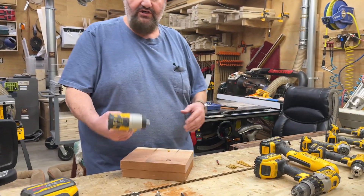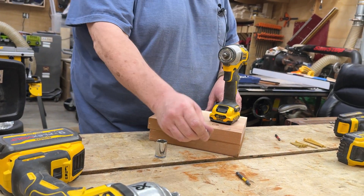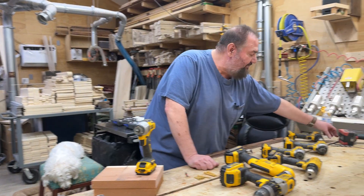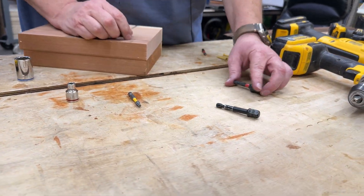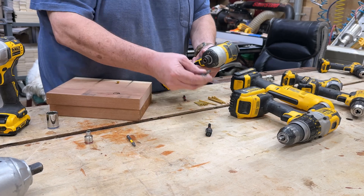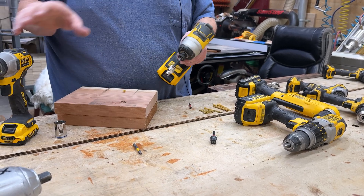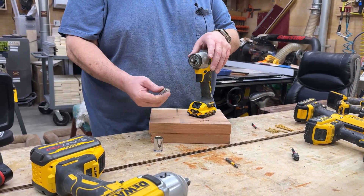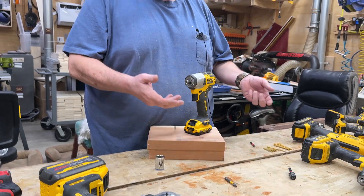Moving up from the impact driver is the impact wrench, which is already ready to accept a socket and has a lot more power. If you didn't want to buy a dedicated impact wrench, you have the option of getting a socket adapter — there's a three-eighths drive and a half-inch drive. You can take your standard impact driver and put a socket adapter into it, whatever size you're using. But these don't have nearly the torque of an impact wrench. This is a dedicated machine. The reason you'd want a dedicated impact wrench is it has a lot more torque, so if you have to drive a big heavy bolt or tighten a nut like the lug nuts on your car, you're going to want an impact wrench.